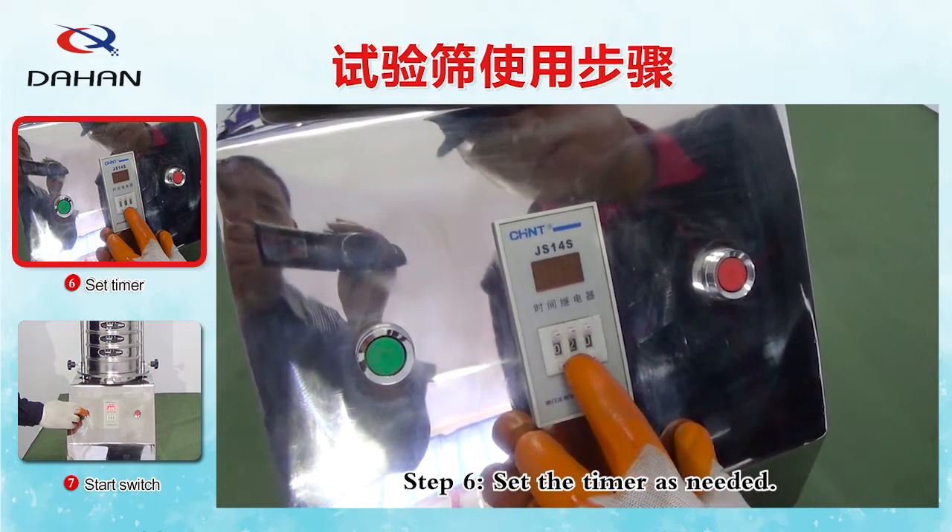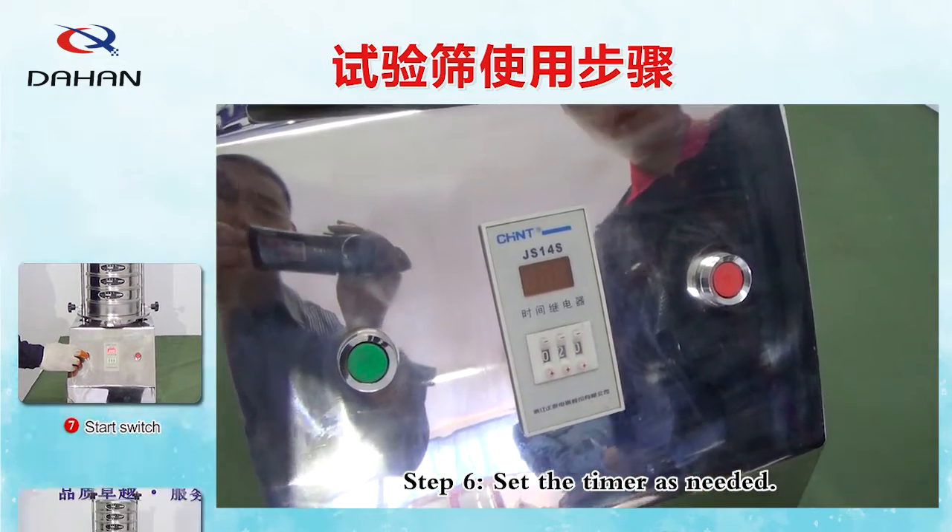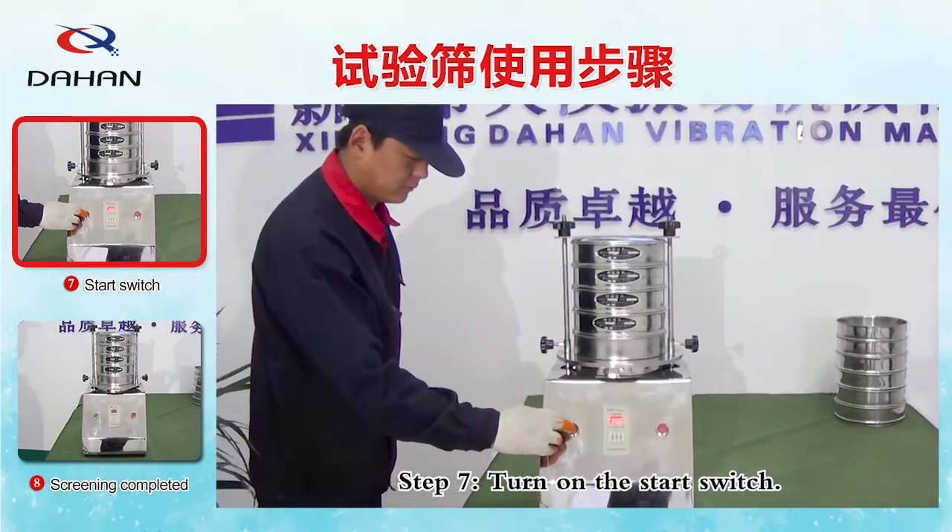Step 6: Set the timer as needed. Step 7: Turn on the start switch.